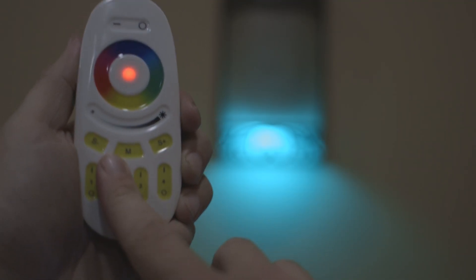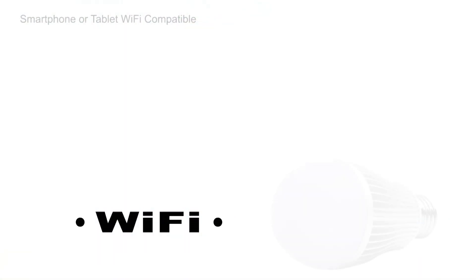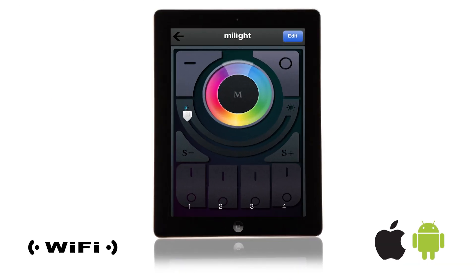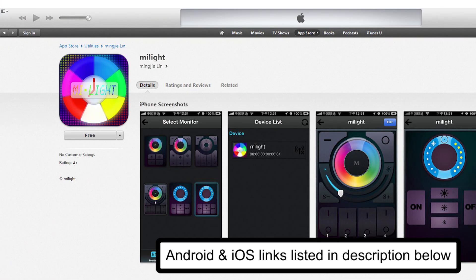Hold the zone on button to turn on the pure white mode. Compatible with a Wi-Fi LED controller hub for adjusting all controller functions using a smartphone or tablet running Android or iOS. Search for the free app MyLight in your device's marketplace.